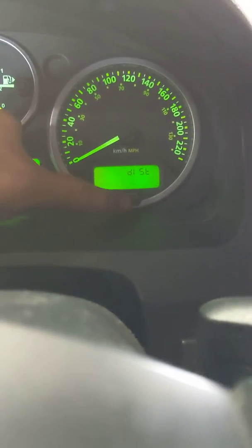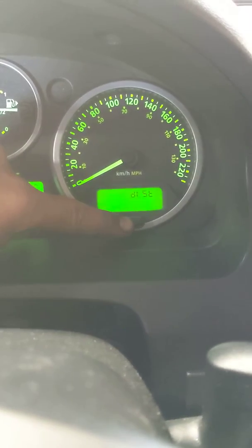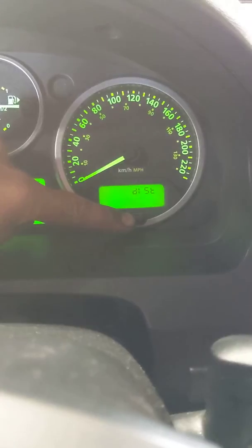So once it stops flashing, you let go and the distance will come up, and now you hold down and you will reset the distance.